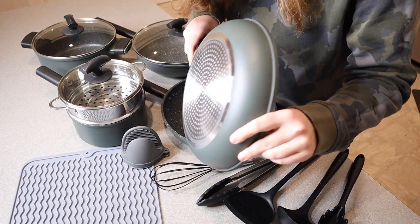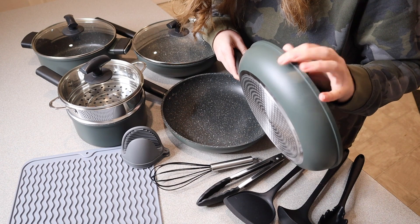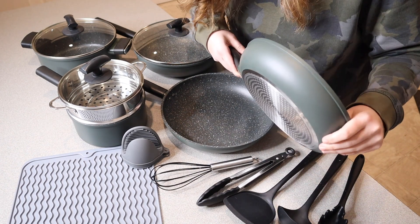You can see this is the green color. There is also a black color option as well, but this dark forest green color I just think is so pretty.